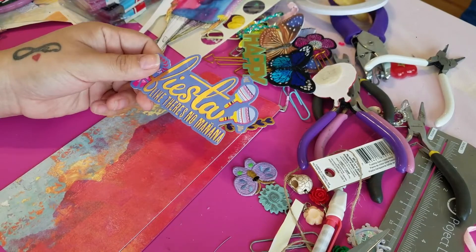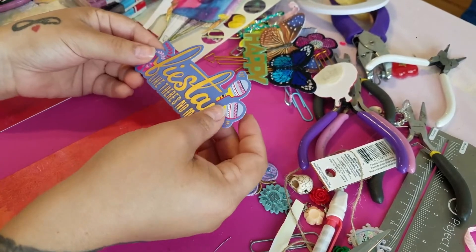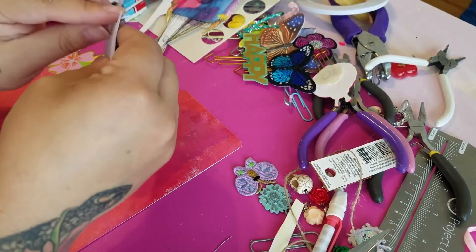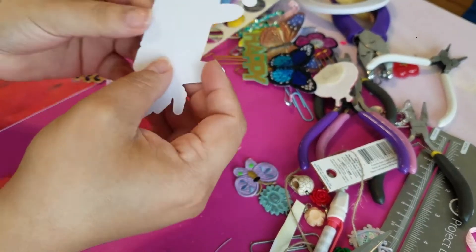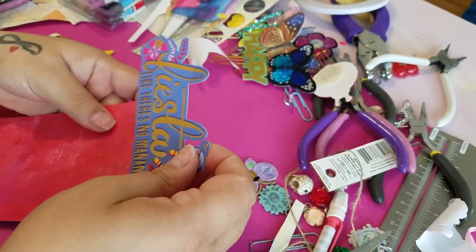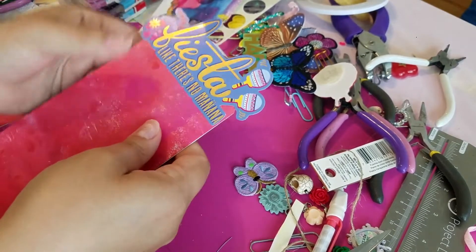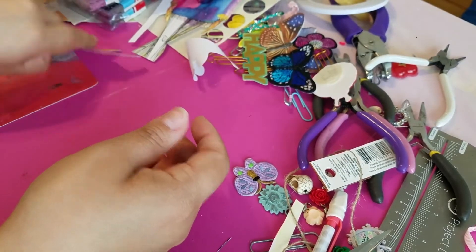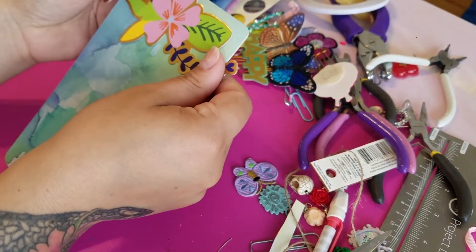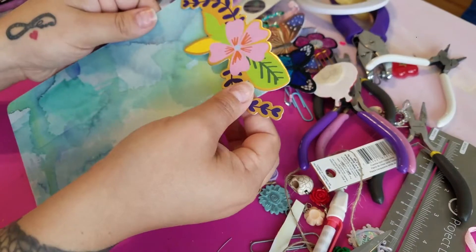For toppers, I just went through my stash and I'm using the fiesta stickers from Michaels that I've just been hoarding — this is the perfect occasion to use them. You don't have to put a topper on yours, I just like things to kind of be peekabooing through the top. I'm just going to take off the backing to the sticker and just place it here. And there we go, that's the first one.